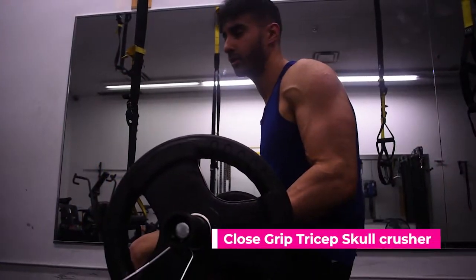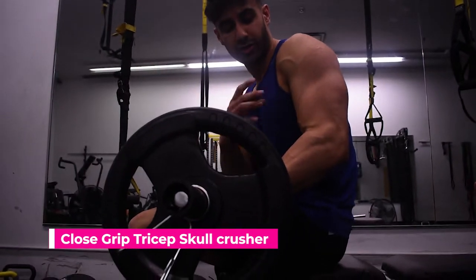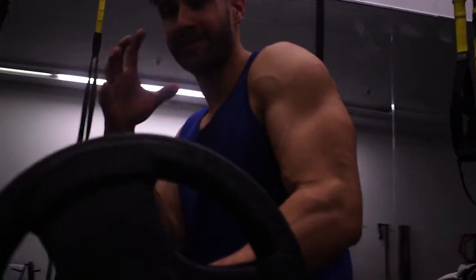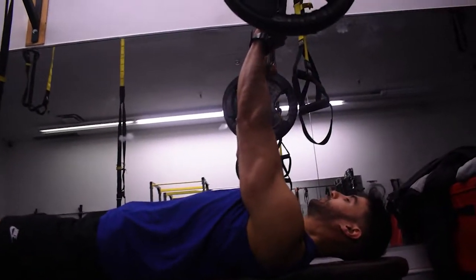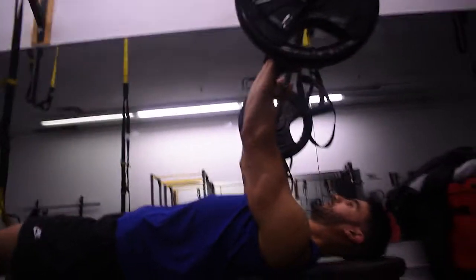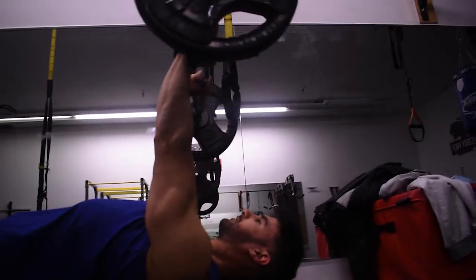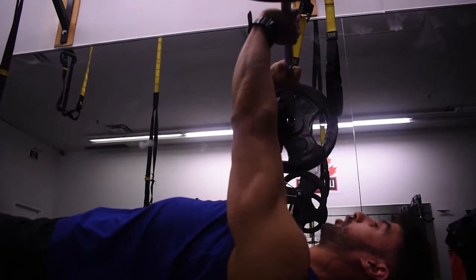This is a close grip tricep skull crusher. The tricep has three heads — the main head and the two side heads. This is a great workout for the main head, and overall arm size depends on your tricep size. When you raise the weight, keep your elbows fixed — they cannot flare out. Go down slowly, raise the weight, and lock out at the top. If your elbows flare out, it can lead to injury, so avoid that.